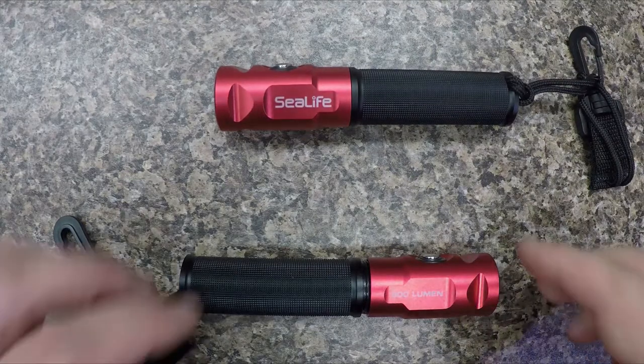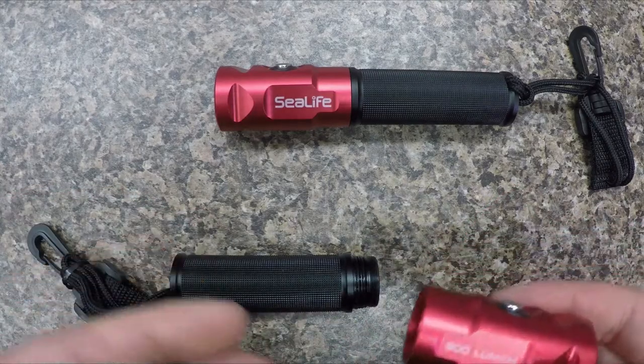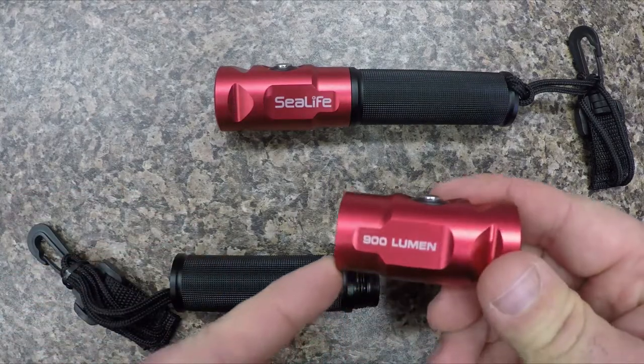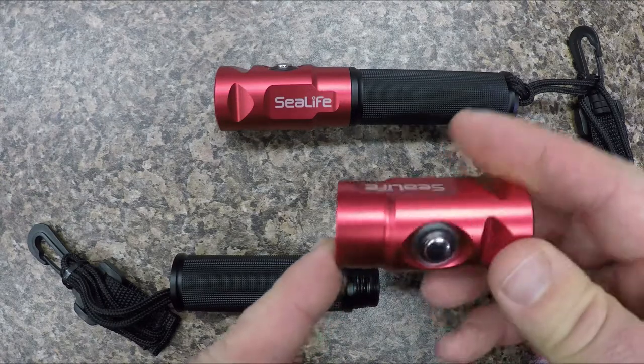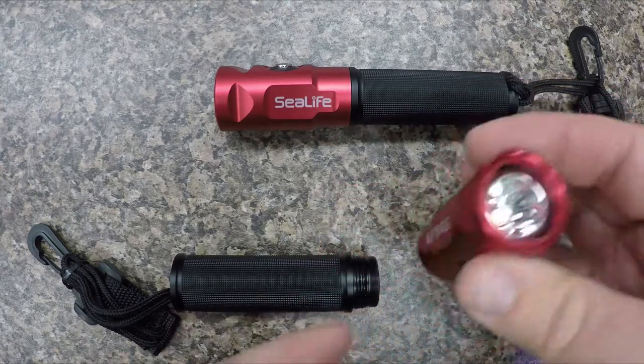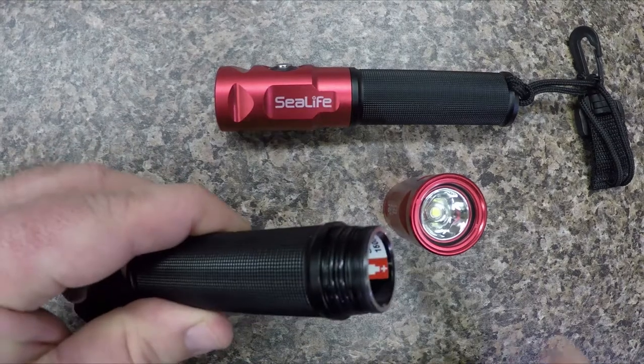This is new from SeaLife and it puts them in direct competition with some of the Chinese imports which were much cheaper and much brighter than a lot of the major brands. But now at 900 lumens with a very low price point and a nice anodized aluminum body with a Cree LED light, it is in direct competition with all of these guys.